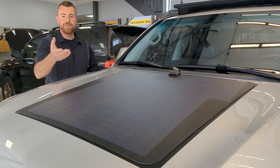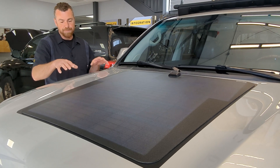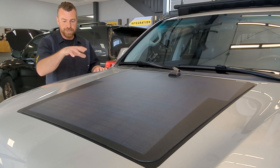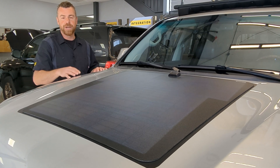In the case of the 2016-plus 200 series, based on the design that Toyota gave the hood, it's actually split up into two 45-watt panels, so you'll see two separate panels on there. That's broken down pretty clearly on the website as well.